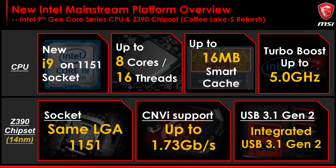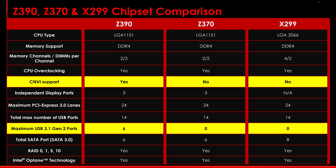Moving on, we have the Z390 chipset which, like most chipsets these days, is a bit unnecessary. Compared to Z370, Z390 brings native support for up to six USB 3.1 Gen 2 ports and CNVi support. Most higher-end Z370 boards only offered two 3.1 Gen 2 ports via a third-party controller. As for CNVi, it was the H370 chipset that first employed Intel's integrated connectivity technology for wireless networking. In short, this moves the bulk of the wireless module into the chipset, so the M.2 module only needs to house basic components and the antenna, making Wi-Fi a much cheaper add-in product.